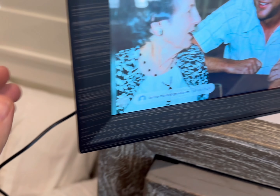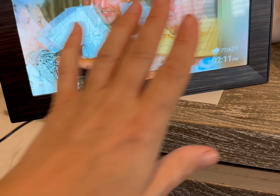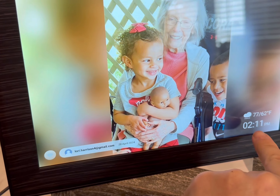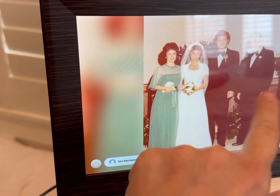Now that I have it set up, the cord could be just a little bit longer, but it is long enough to reach if you wanted to put it on a desktop or higher on a shelf. I also like how it shows the temperature outside and has a time on it.